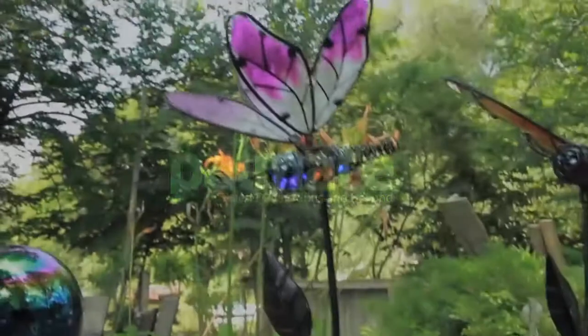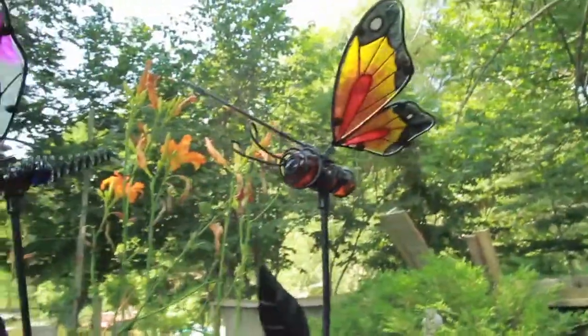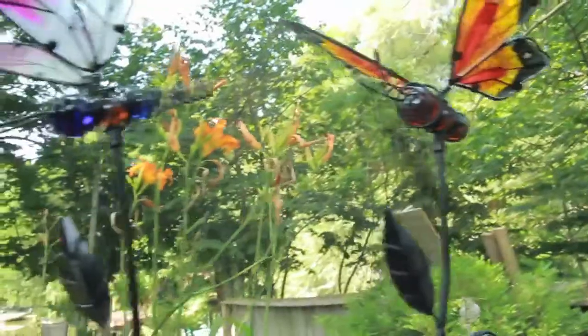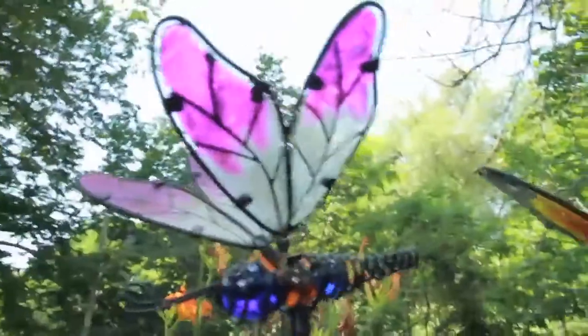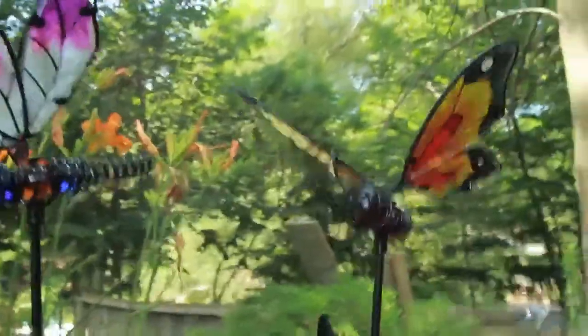This is the glass dragonfly steak and this is the glass butterfly. You can see the craftsmanship, all handmade. All that wire is all hand wound and the best part about these is the stained glass wings. Let's see if I get closer.